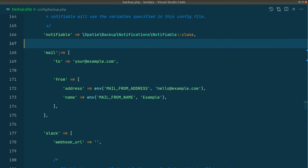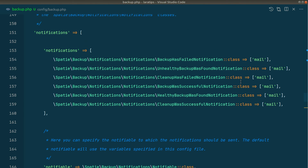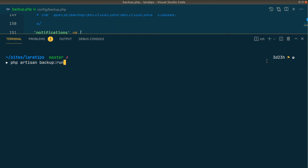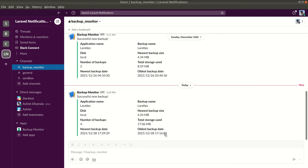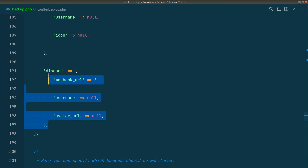In the mail configuration, whatever email address you write here, it will send mail to that address. Similarly, in the Slack webhook URL field, you add the webhook URL and it will send notifications using that. I've added Slack to every notification type and ran another backup, and you can see the Slack notification showing 'successful new backup' with all the details, as well as the details in the mail. You can also push notifications to Discord. Similarly, we can monitor the backups and clean old backups as well.